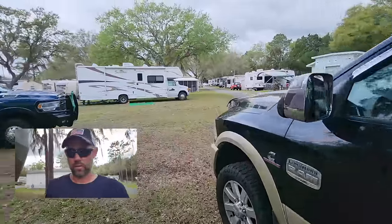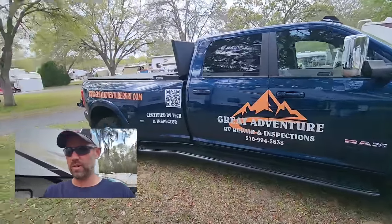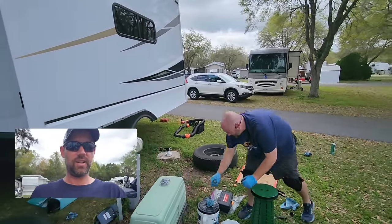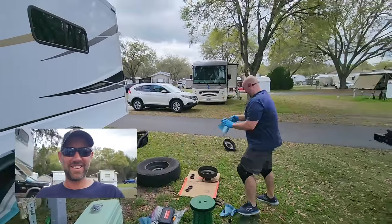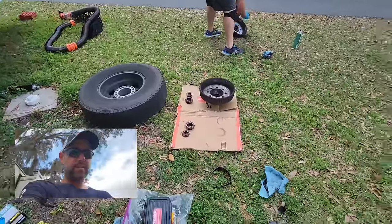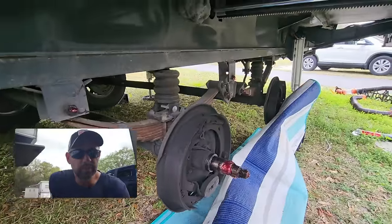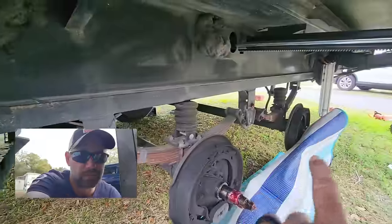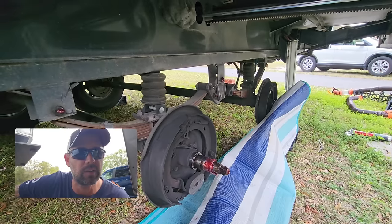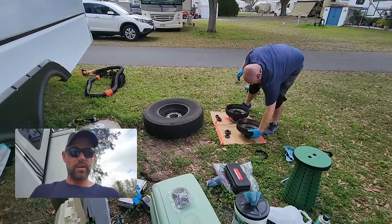Next up is something we didn't want to do ourselves, so we're paying Joel to do it. After watching the Brazen Brits do their own bearings, we decided to pass. Joel's repacking the wheel bearings — the old seals are out, new seals are ready, and he's greased everything up. We also checked the brakes; there's still a decent amount of brake pad left, so no worries there. Joel will get us ready for another season of camping.